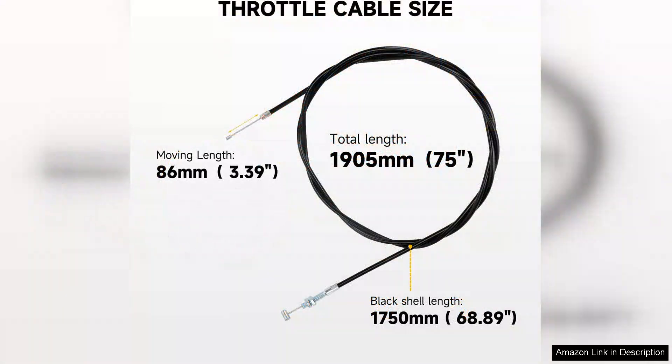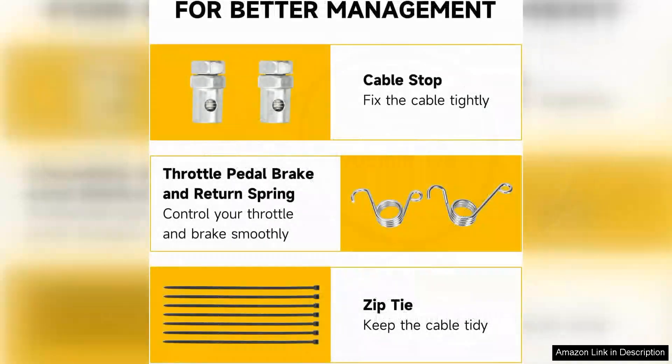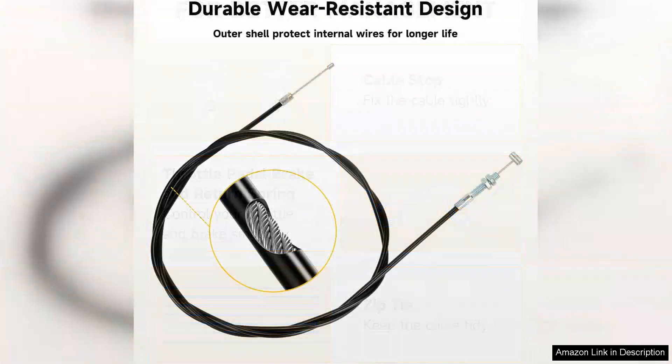One of the standout features of this throttle cable is its smooth operation. Once installed, it provides a responsive feel that enhances the overall riding experience. The throttle engages seamlessly, allowing for precise control over acceleration, which is essential for both recreational and performance riding. Riders can expect a noticeable improvement in throttle response, making it an excellent upgrade for those seeking better performance.